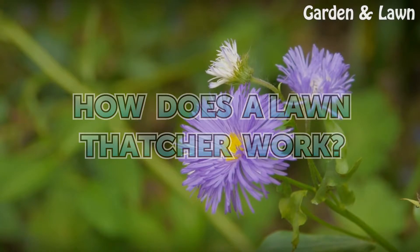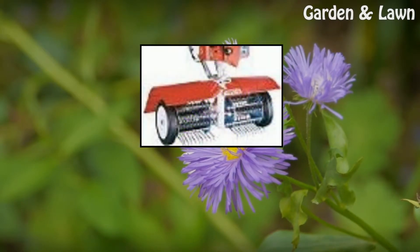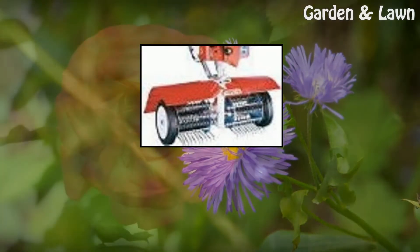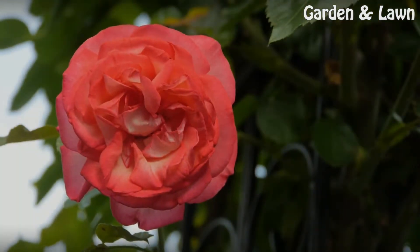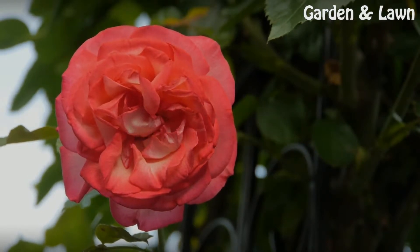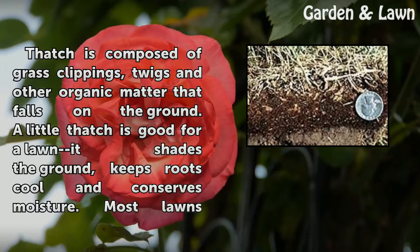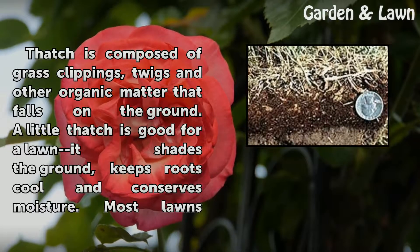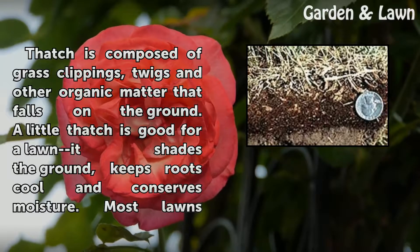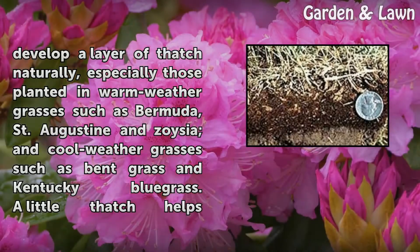How does a lawn thatcher work? Thatch is composed of grass clippings, twigs, and other organic matter that falls on the ground. A little thatch is good for a lawn — it shades the ground, keeps roots cool, and conserves moisture. Most lawns develop a layer of thatch naturally.